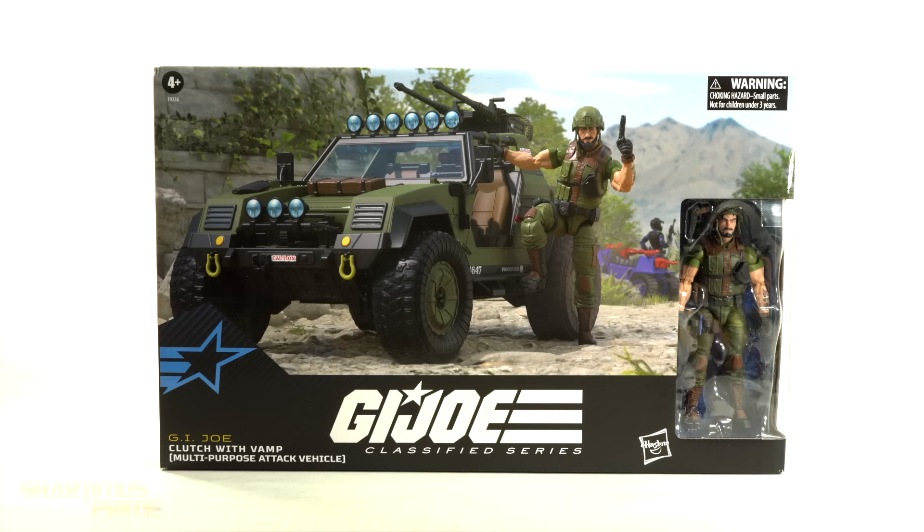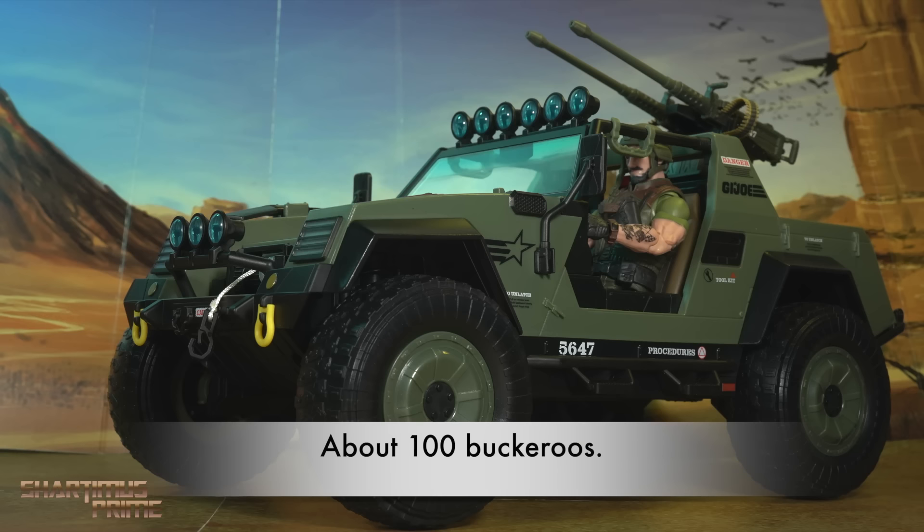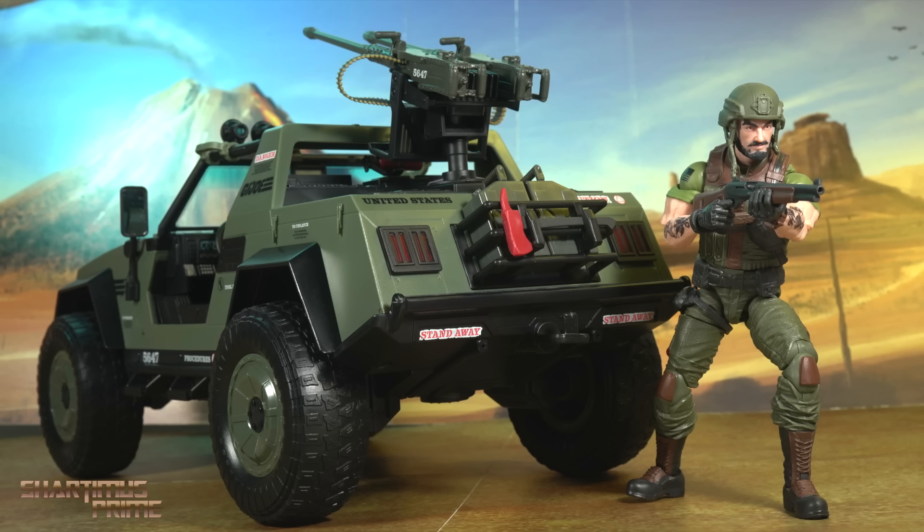Hey! What's up you guys? Shardamiss Prime here, doing another G.I. Joe Classified Series Action Figure Review — number 112. We are looking at the Hasbro Post-exclusive G.I. Joe Clutch with VAMP.